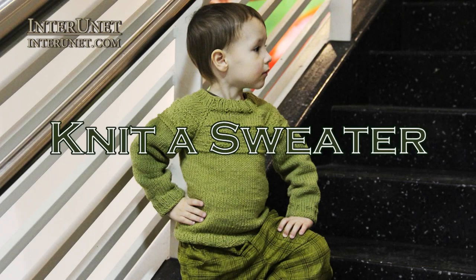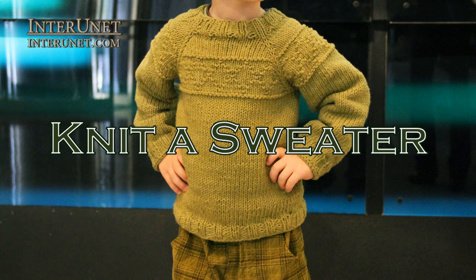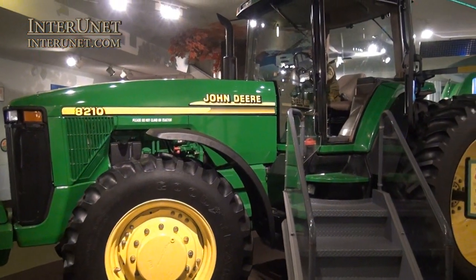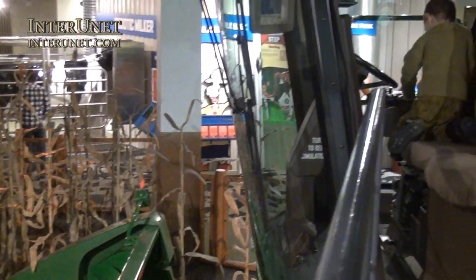Hello everyone! In this video tutorial I'd like to show you how to knit a raglan sleeve sweater for a child. Ready to go!